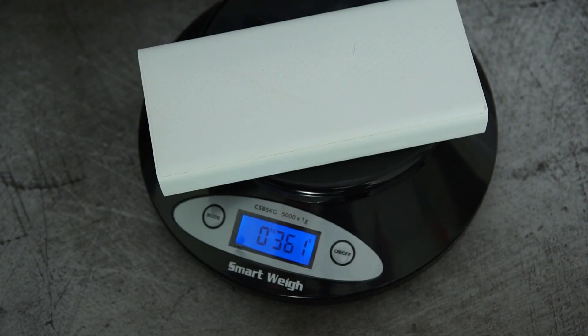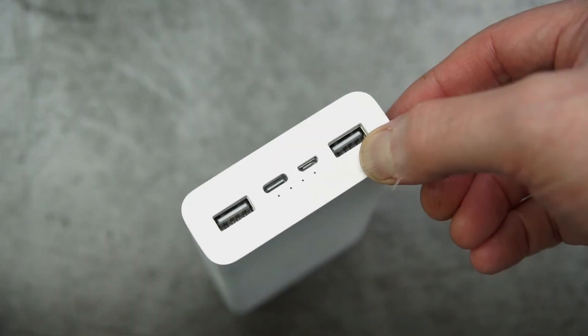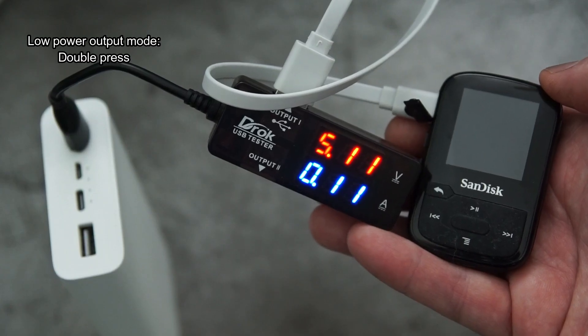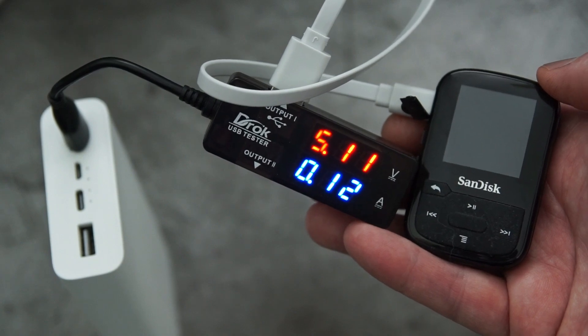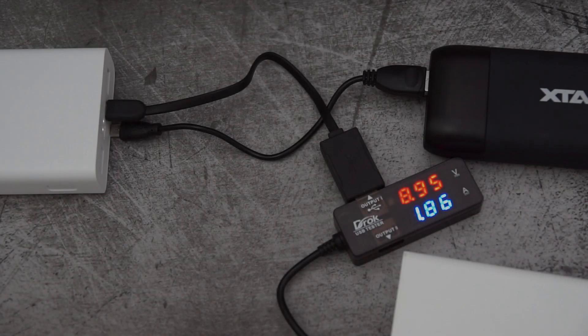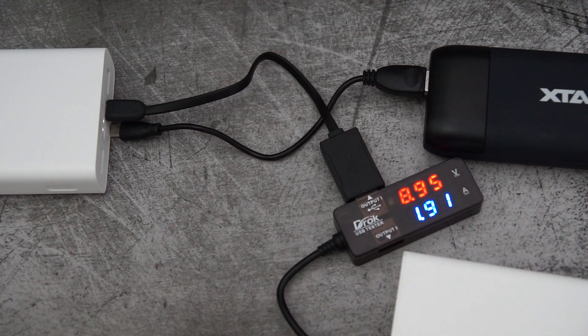I'll quickly show you the low power charging mode — just double press the side switch and that puts it into low output mode. This is ideal for devices such as MP3 players and Bluetooth headphones, anything with a low capacity battery and a slower charging rate.